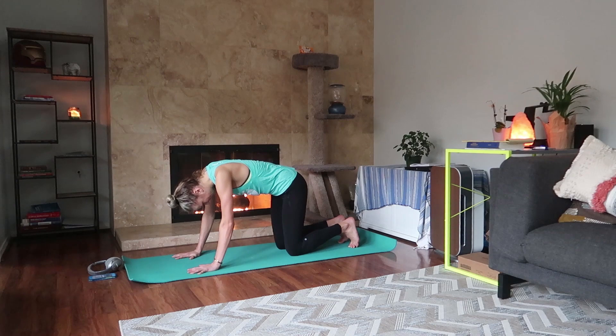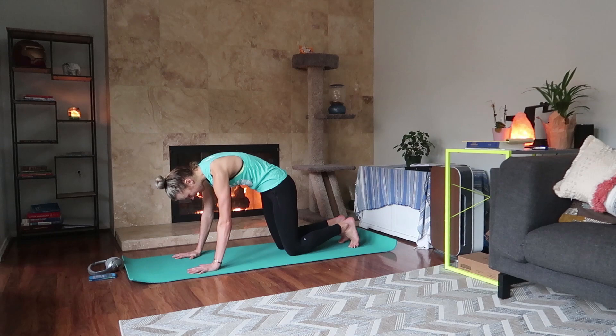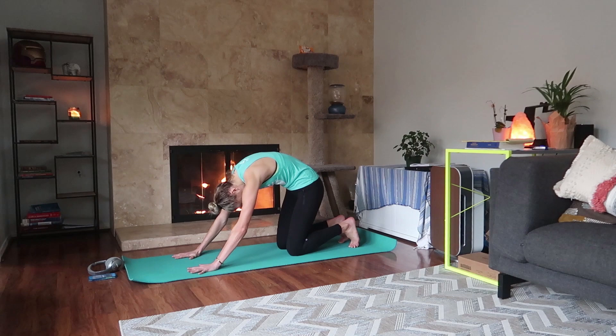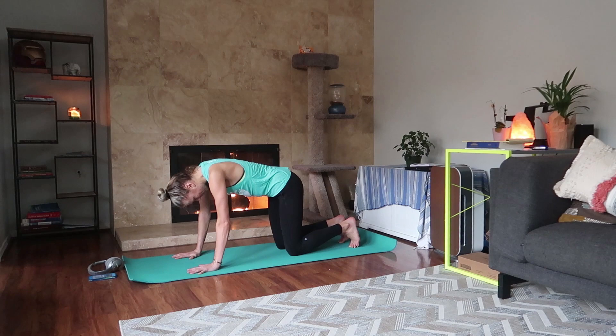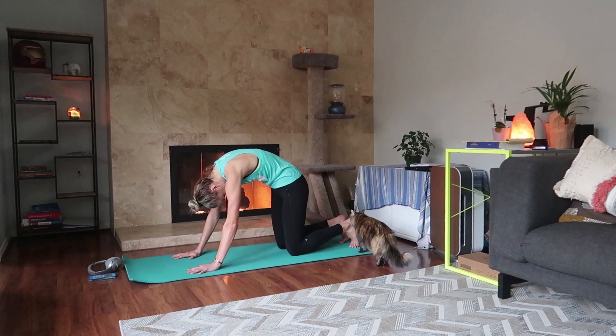Inhale, begin to rotate your tailbone towards the ceiling, look up. Exhale, tailbone down, press away. As you inhale, feel your shoulder blades just spread open. One more time: inhale into cow pose, exhale into cat pose. Then come to neutral spine.